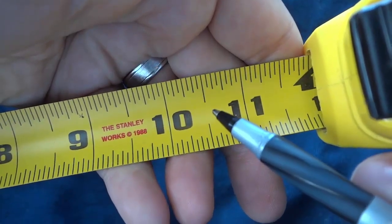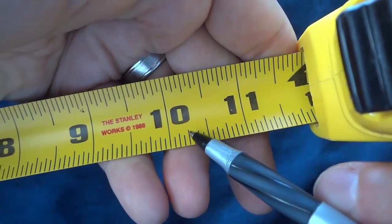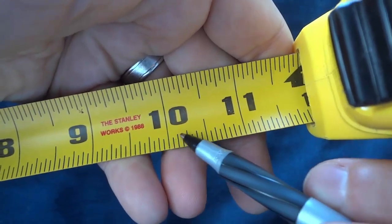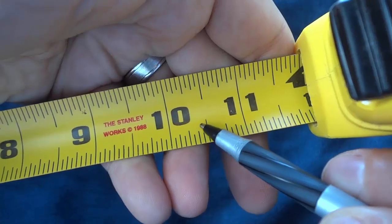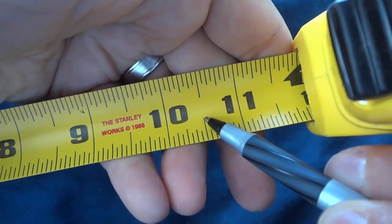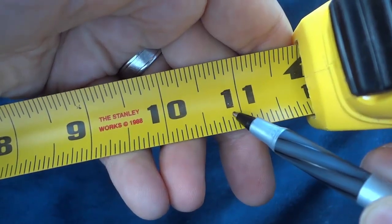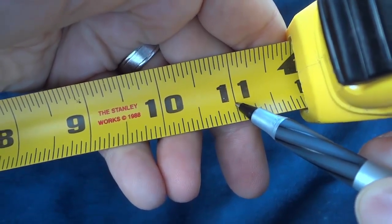The next length in line is right here. These are quarters. So from here to here is a quarter of an inch. This is two quarters of an inch, otherwise known as a half. Three quarters of an inch. Four quarters of an inch, otherwise known as a whole inch.